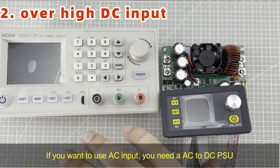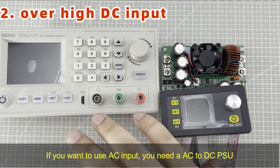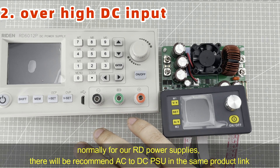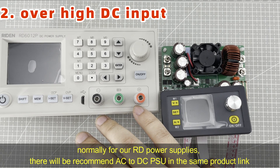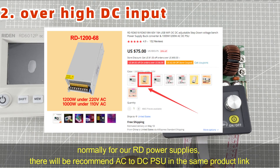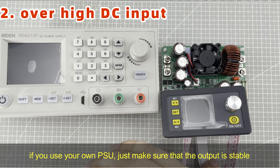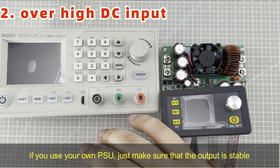If you want to use AC input, you need to add an AC to DC PSU. Normally for our RD series power supplies, we will recommend an AC to DC power supply in the same product link. If you use your own PSU, just make sure that the output is stable.